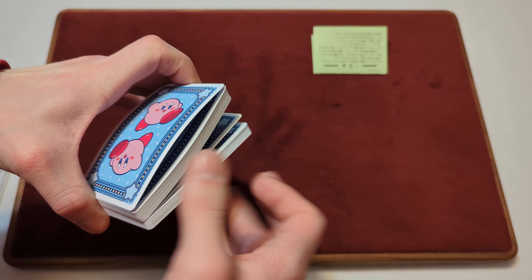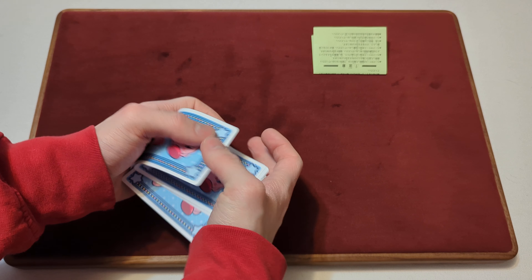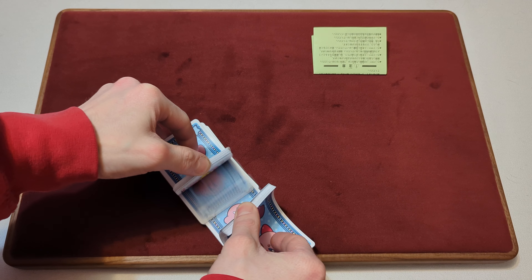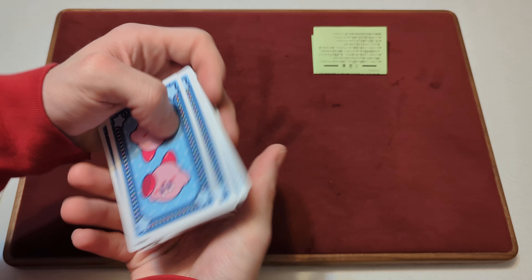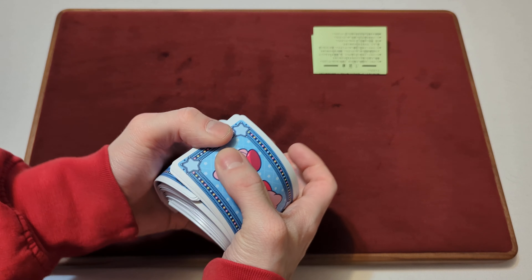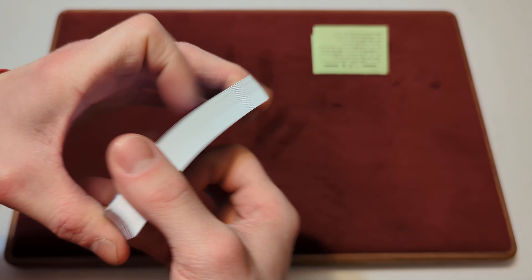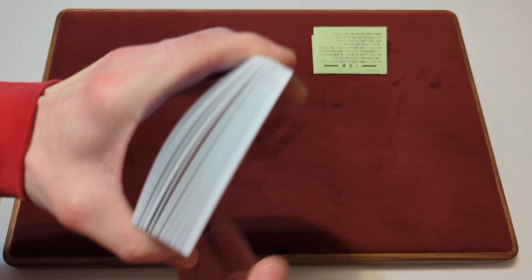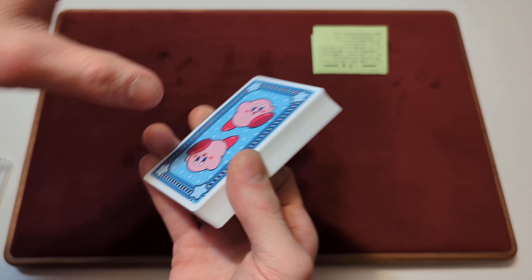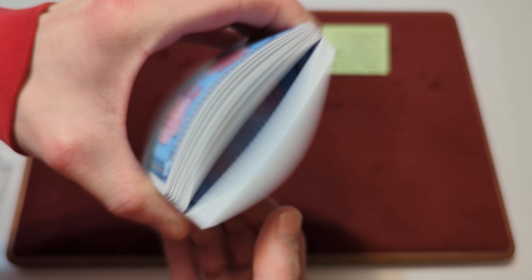Now we're going to attempt the riffle shuffle or bridge shuffle. You can definitely bridge shuffle them, and we'll shuffle them. Except these cards are really thin, so they like to bend a lot. You can easily bend these like insane — these are so thin compared to a regular bicycle stock deck of cards. They're almost two times thinner than one of those.